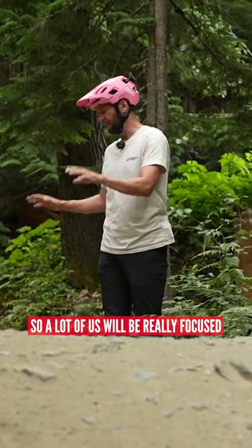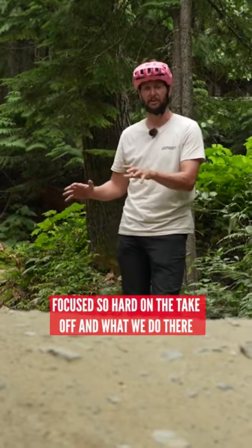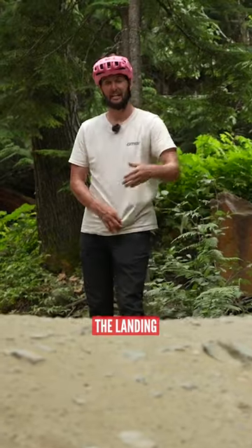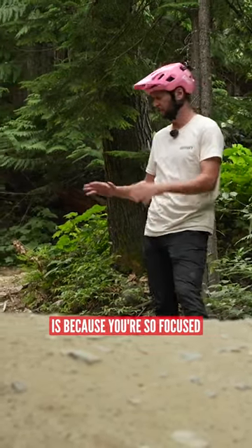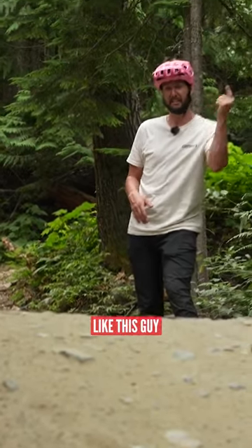A lot of us will be really focused, especially when we're beginning, focused so hard on the takeoff and what we do there that actually we forget about the second half of the jump, the landing. Another reason you might not be clearing that jump that you want to get over is because you're so focused on the first half of it that you forget about the second half, like this guy.